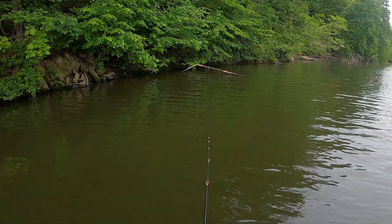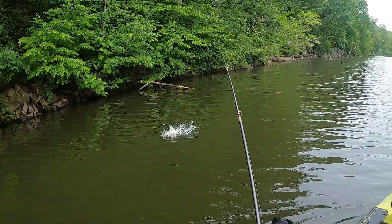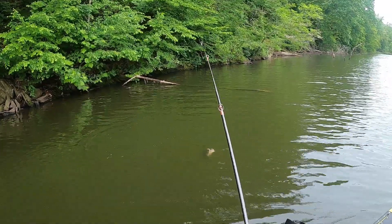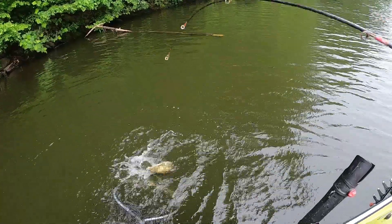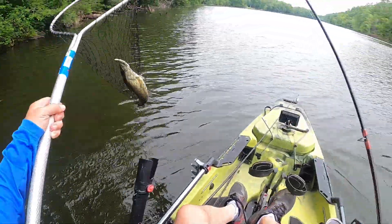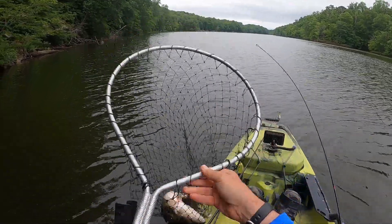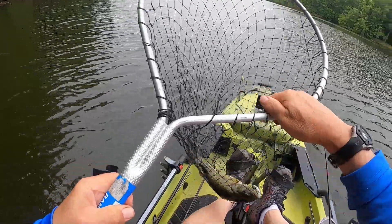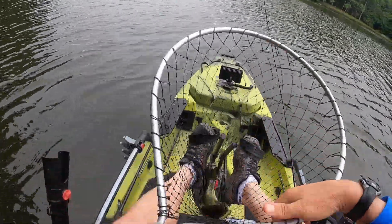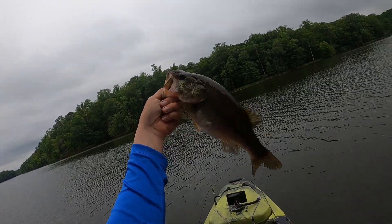There's one - got him! That's a little bit nicer bass. Oh yeah, that's a beauty. That's a pretty fish. Feisty one too. Pretty fish, folks - nice bass!